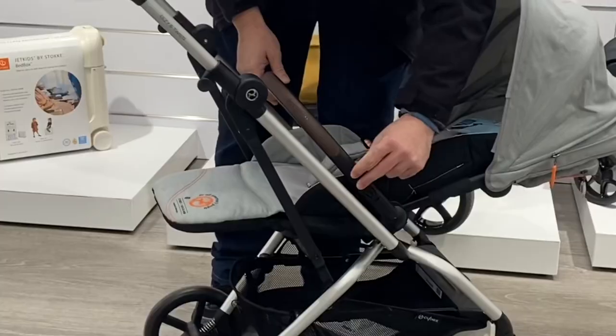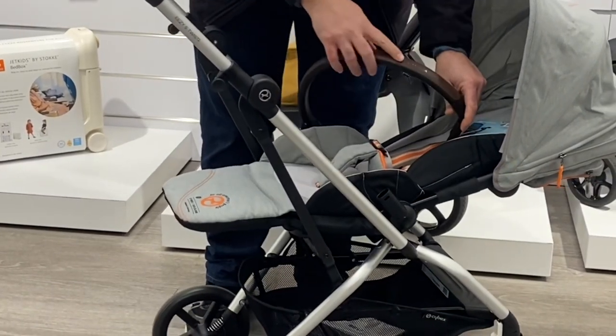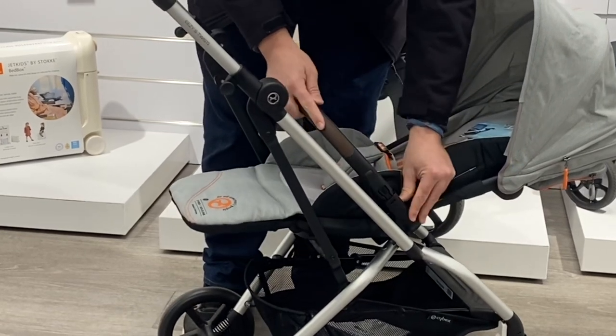There are also somewhat more tightly fitted wheels and an added bumper bar, all in addition to the oft-cited, more superficial updates like extra pockets, leatherette detailing, and new colors.